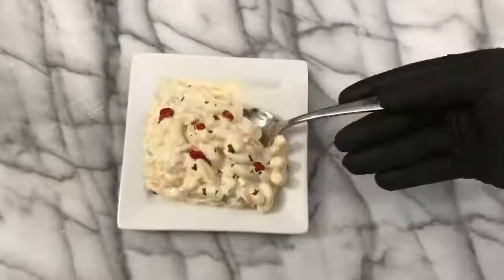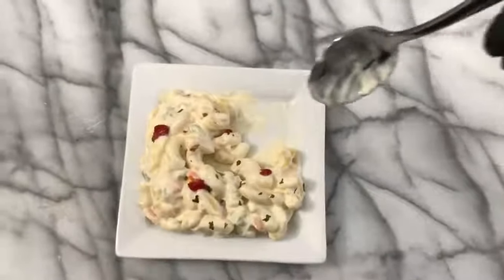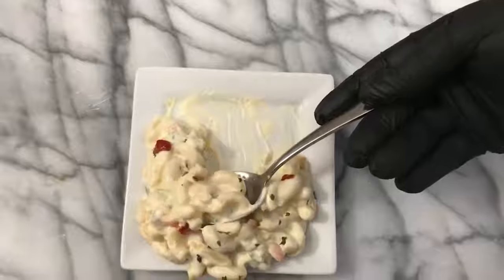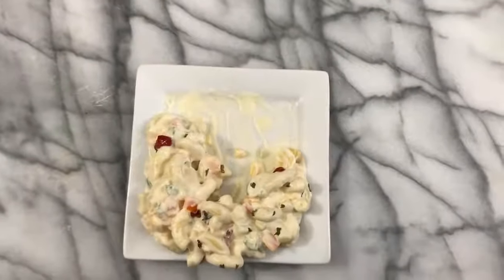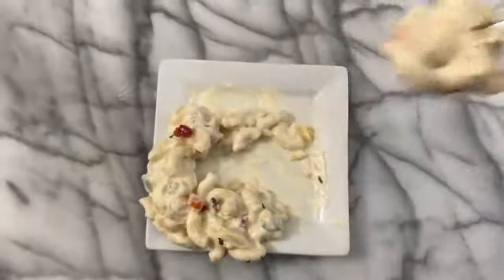Now it's time for the most important part of any dish — the part that we have all been waiting for: the taste test. Here we go, get ready. This macaroni salad is just as good as I imagined — no, wait, it's better than I imagined. It's smooth, creamy, delicious, crunchy with the bell peppers, full of so much flavor.